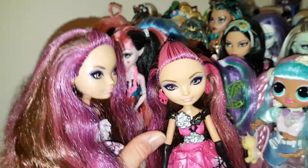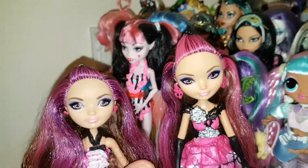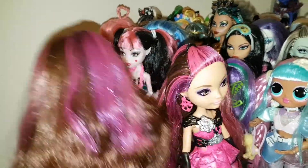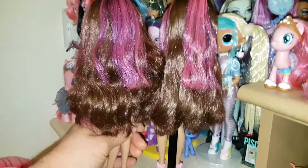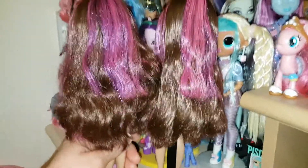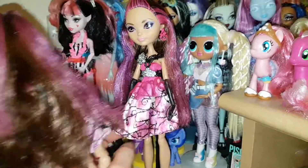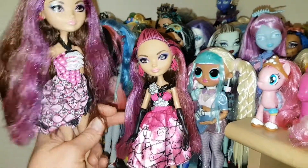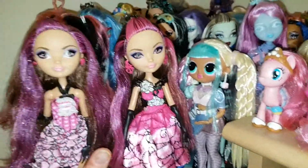I decided to put the outfit on this one since this was the one that came with it anyway. But it's nice to have both of them — I think they're both beautiful. Let's have a look at their hair. I thought this one had longer hair as well, but actually I think their hair is the same length — it just looked longer to me. I definitely think this one looks better with the outfit on.